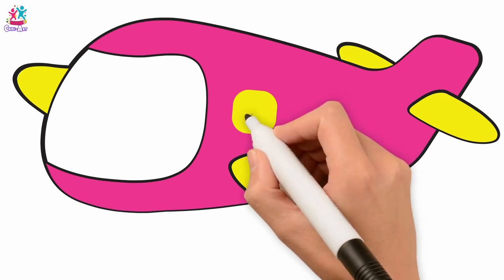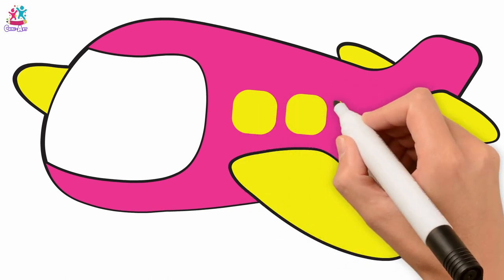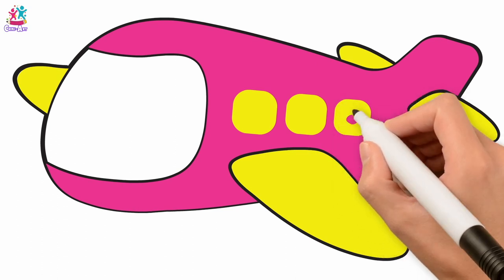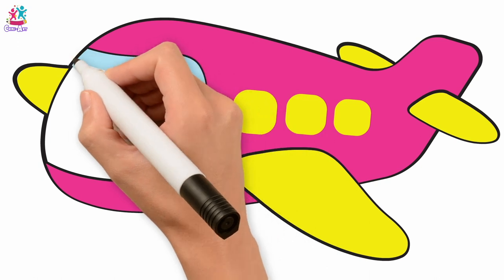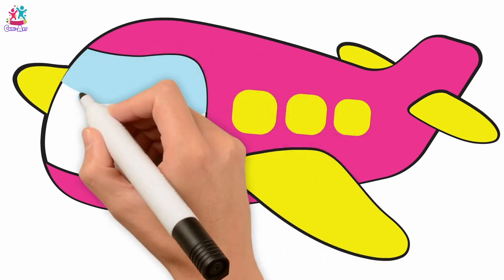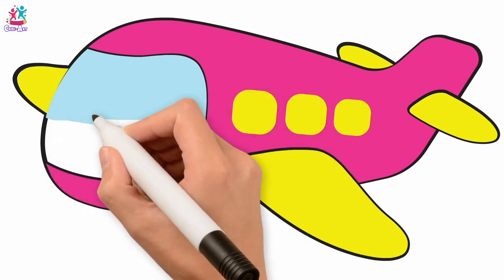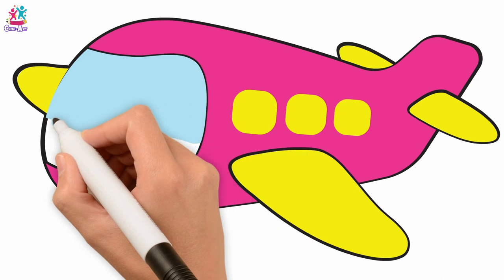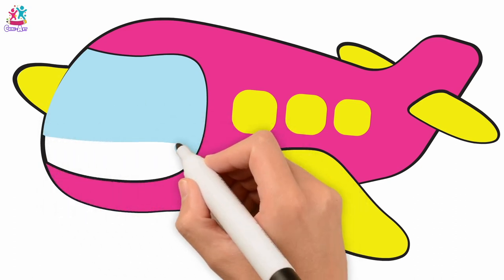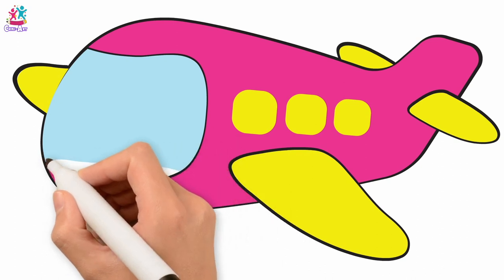Right, time for a bit of detail — let's put some windows on, shall we? We must let passengers see the view. Blue, I think — we're going to draw three square windows using our bright yellow colouring pen, and a nice pale cornflower blue for our front window — the beautiful colour of glass. Almost there, side to side, and done — brilliant!